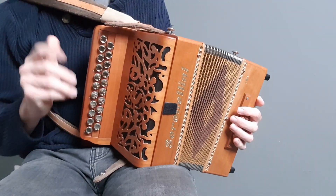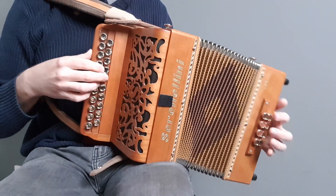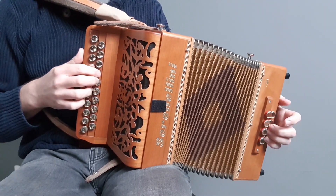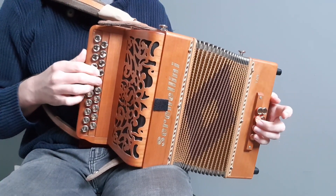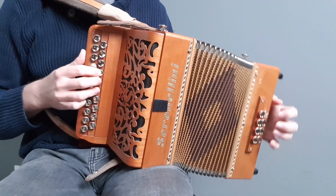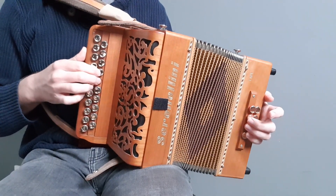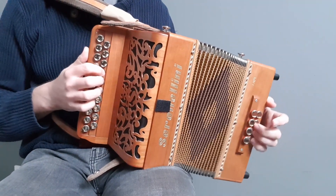Work on it in two-bar sections, then four-bar sections. And then when you think you can do the whole thing, have a go at playing along.